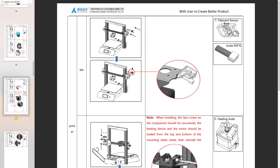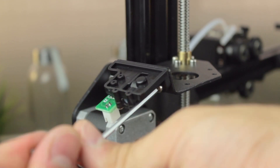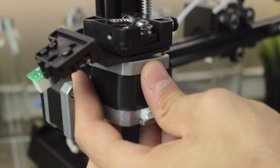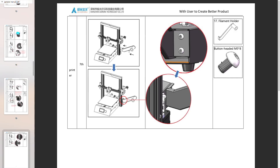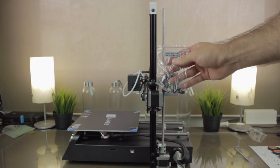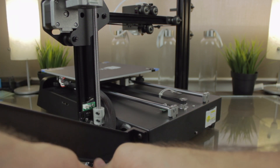Next step in the instructions will be to install the filament sensor with the two M3x8mm bolts. I've picked up the bolts and the sensor, so now I'm going to place it and insert and tighten the bolts. Next, we'll install the fitting suite, and once we have it, we'll install the motor from below — make sure to orient the connector of the cables correctly. Next component is the filament holder. We'll need the filament holder itself and the two M5x8mm bolts, mounting it right here by inserting and tightening the bolts.